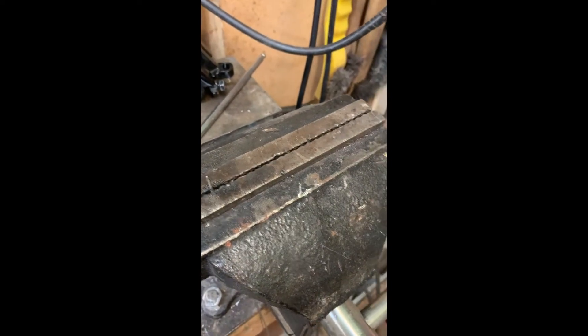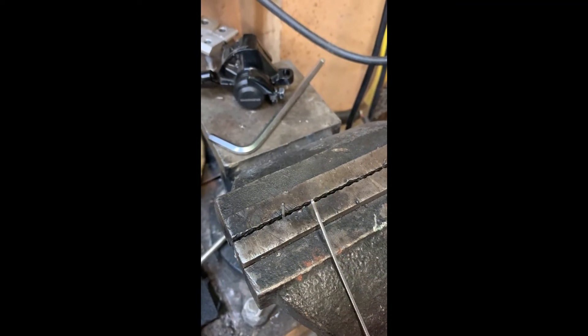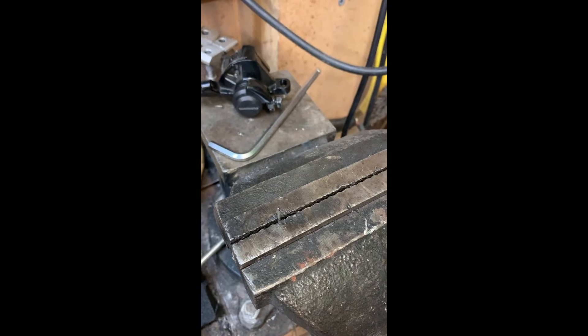A little bit of cleanup with the glove and now we have a perfectly formed factory-style cable. There's one I did before as well, and that will go down your cable outer and terminate nicely on your bike.